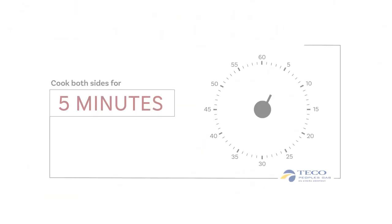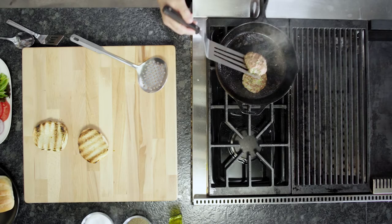You want to cook this five minutes per side to make sure you get it cooked properly through. Quick little flip here. While that is finishing its cook on the other side, we can have some fun with the plating.